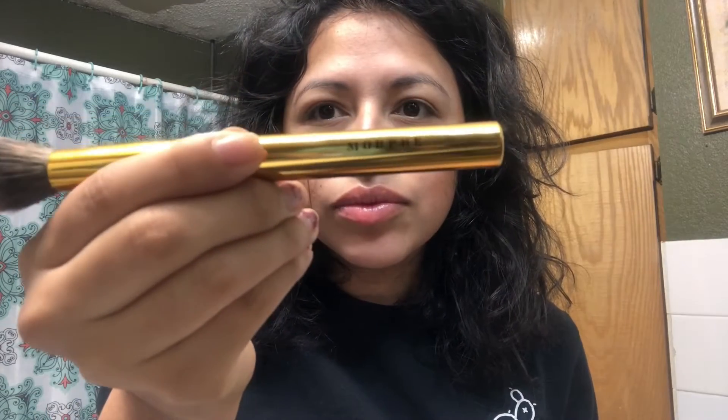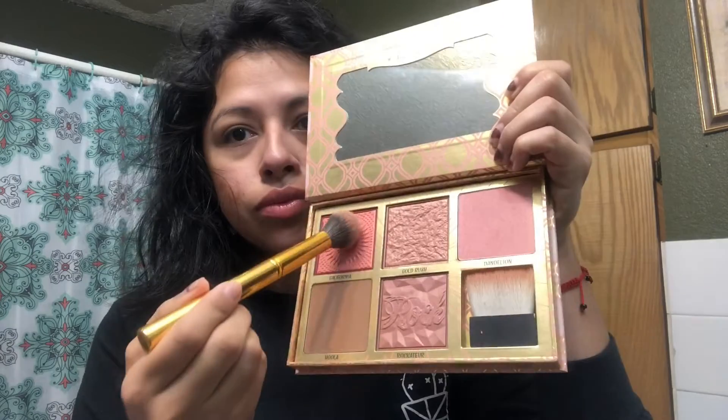Kind of do a light contour and light bronzing. Now we're going to go in with the Morphe E7 — I'll put the description down below — and I'm just going to mix these two blushes together and put them on the apples of my cheeks. A good way to find them is just to smile a little bit and you'll find those little spots on your cheeks.